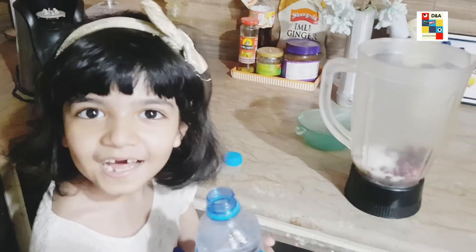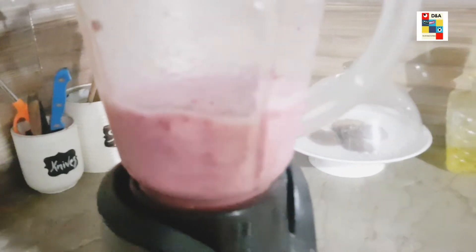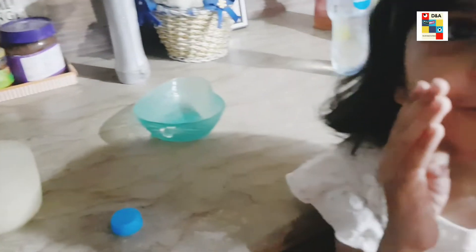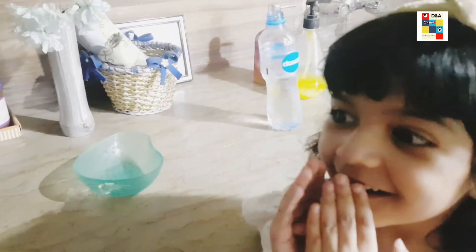Now we will add water. I hope this is alright. Now we blend it all. The blender is quite noisy.